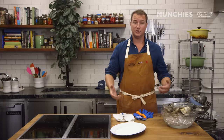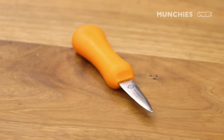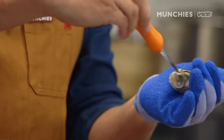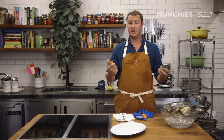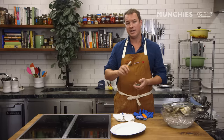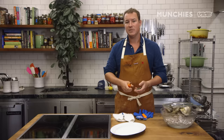Next we'll talk about the tools of the trade. We use what we call a shucking knife — a semi-sharp knife that you use to lever into the shell and pop it open. You want a blade that's big enough for the task. A really big oyster needs a big strong blade; a small delicate oyster needs a smaller delicate blade. These oysters are medium size, so a medium size knife.